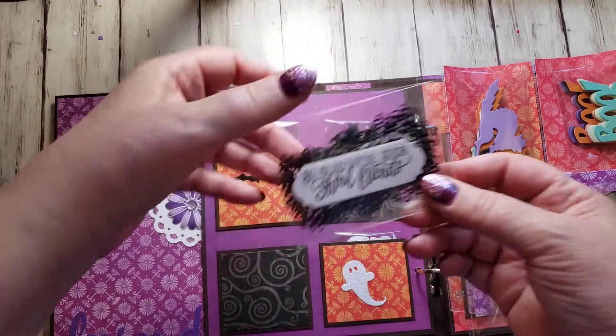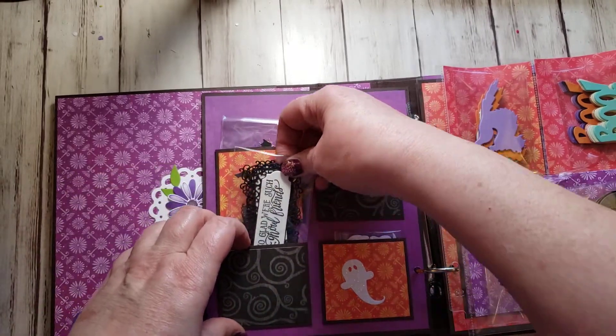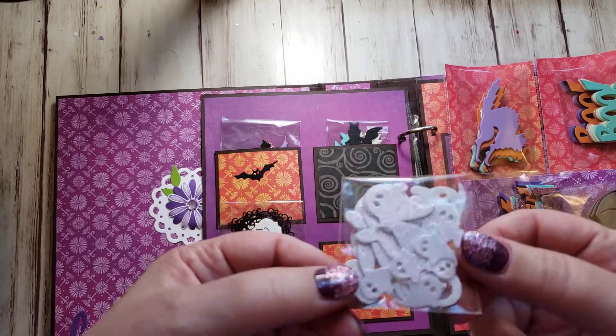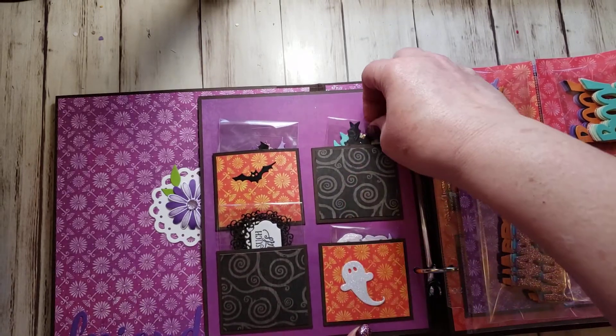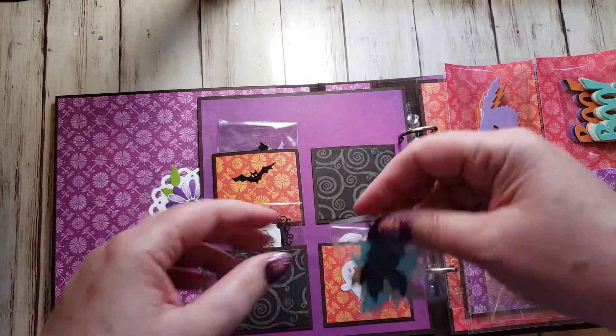I stamped some sentiments and die-cut them, and then put them on these frames. And I did these cute little ghosties - there's three sizes of these ghosts, and I did them in glimmer paper. And these are more bats - a different kind of bat that's really cute.